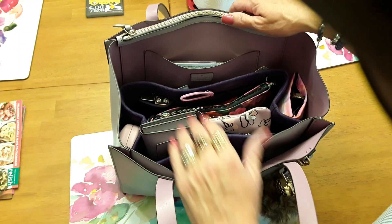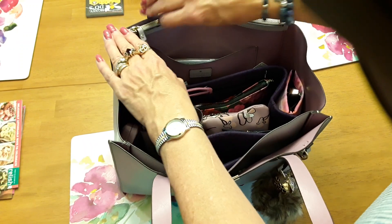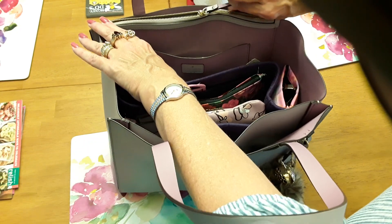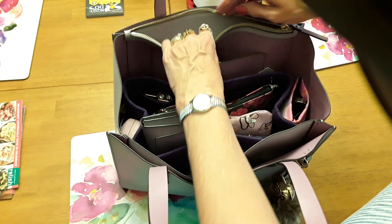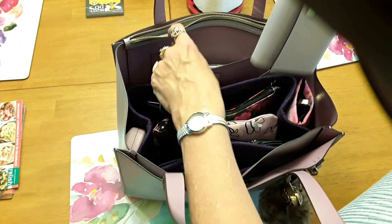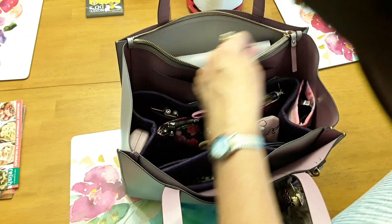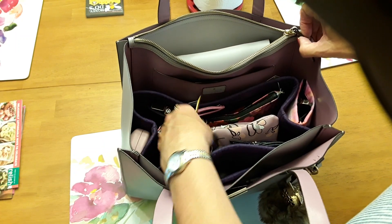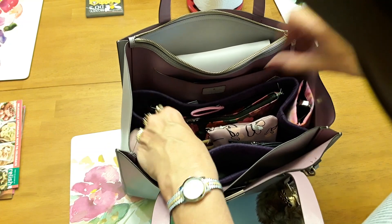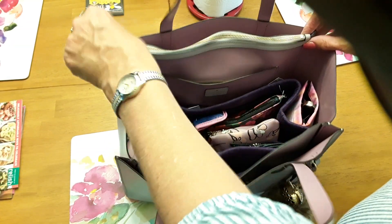The bag does not zip or close completely, but if you want to put your wallet in the zipper part you sure could. Right now I've just got my keys in there. If I was shopping in a shopping center I'd probably put my wallet down in there and move my keys elsewhere — either way it'd be fine.